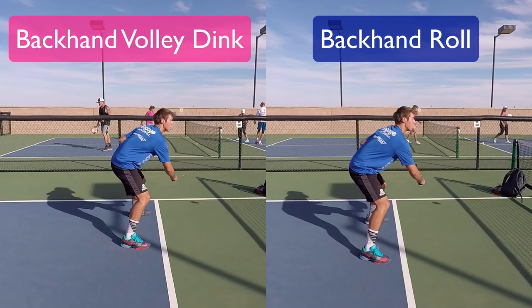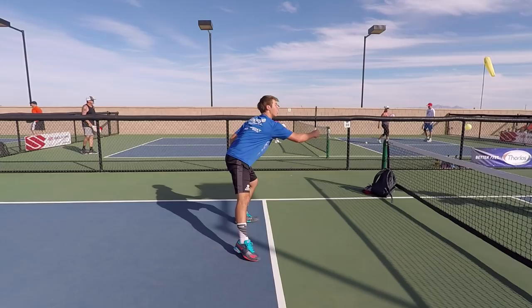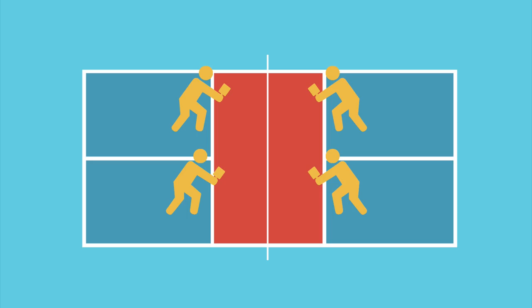What makes it even more deadly is that with a sufficient amount of skill, the backhand roll can be executed on a ball that is contacted below the height of the net. This opens up the possibility of attacking more shots rather than being limited to only those that are above the net. Although it can be executed from either side, Ben primarily likes to use it from the left side when his backhand is his outside shot. He'll typically aim for the opponent down the line from him, because that opponent is closest and has the least amount of time to react.